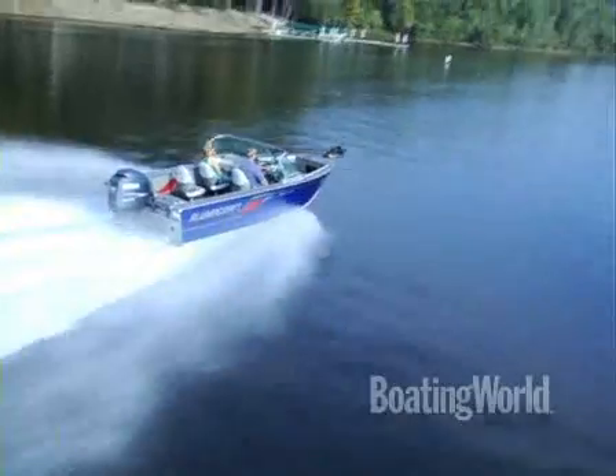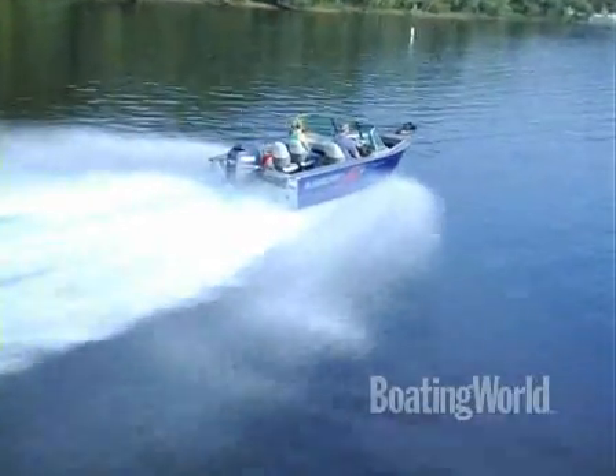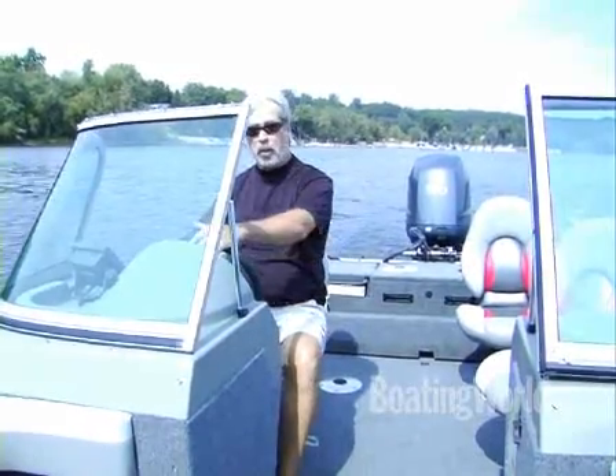How Alumacraft manages to pull this off for under $30,000 with trailer, I don't know. But it's a fantastic boat for the hardcore fishermen and the family. For more information on the Alumacraft Trophy 185 and other great boats, go to BoatingWorld.com. I'm Alan Jones, and we'll see you out on the water.